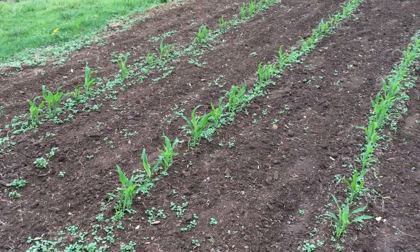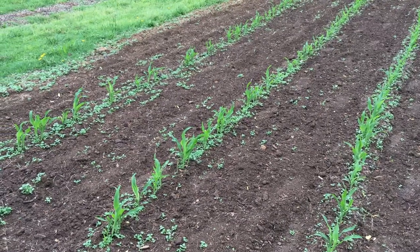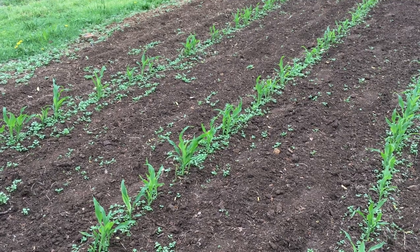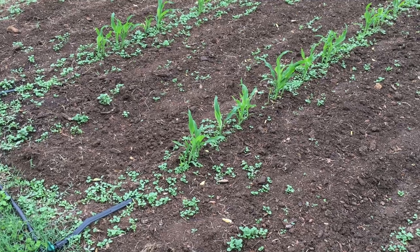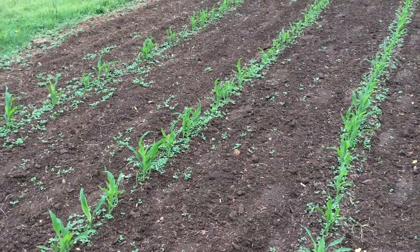It is planted way too thick. I used my Earthway planter with the corn plate, but some of these super sweet corn kernels are so small that when the plate comes around to pick up a seed and drop it, it picks up two or three because they're small enough to fit in the hole. I've got a lot of places — like right there at the very end — that have three or four plants.